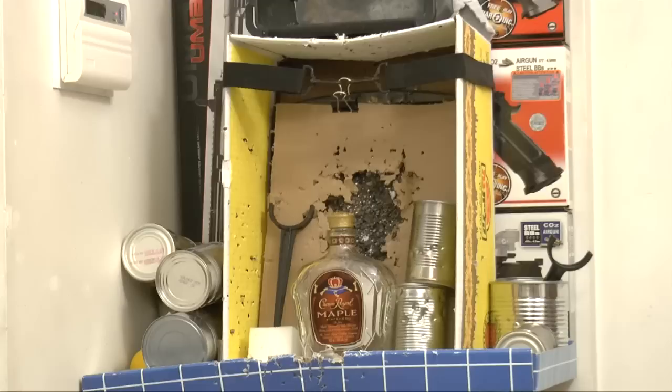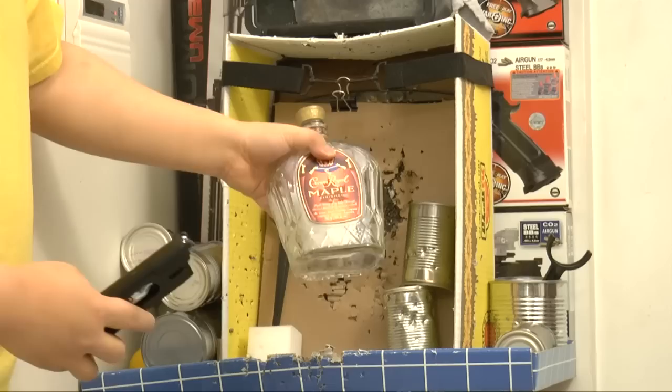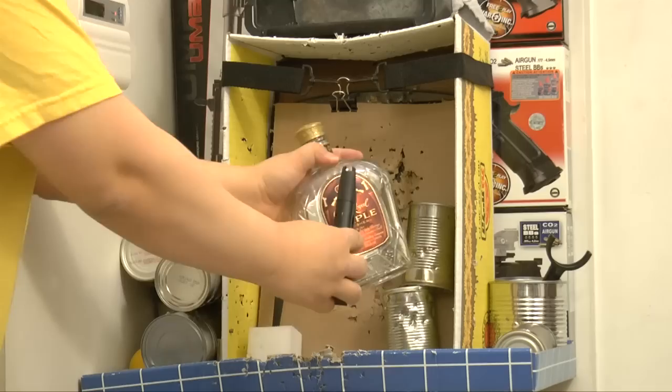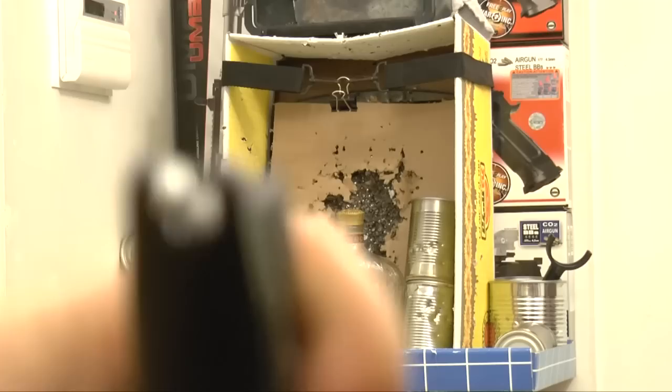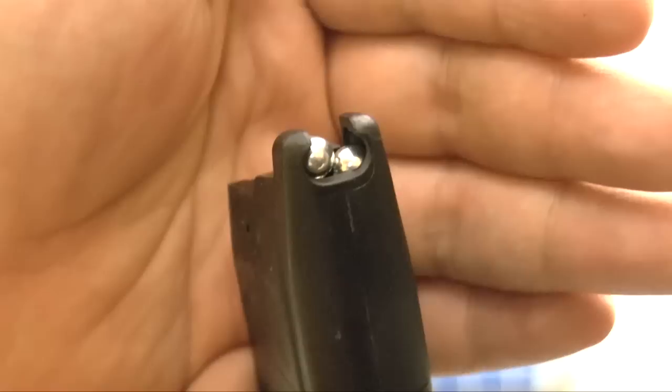We'll be shooting at this whiskey bottle. Here is the mag — you can see it's loaded with aluminum BBs, they're shiny. Airsoft guns normally use plastic BBs, not these. You can see clearly — shiny 6mm aluminum BBs.